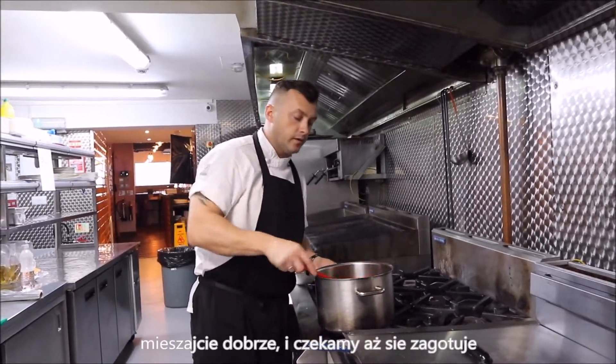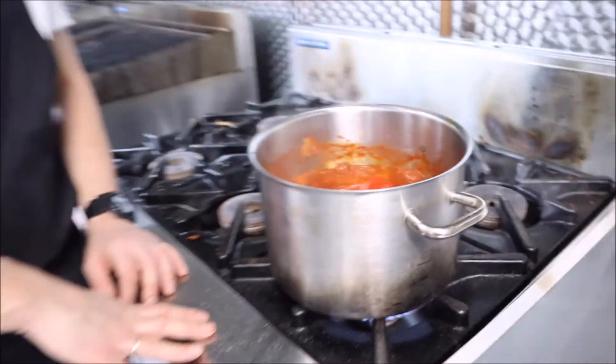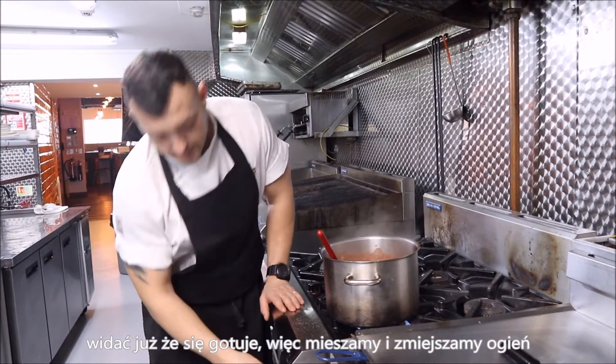Stir it well and wait until it boils. Now you see it's lovely — it's boiling. So we stir it and reduce the heat.